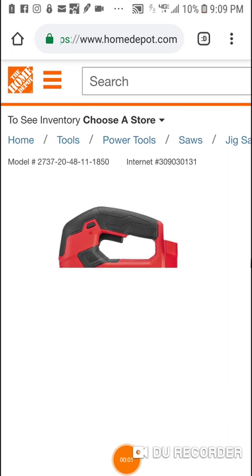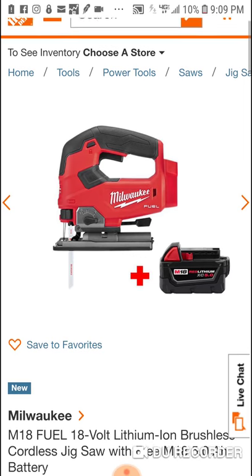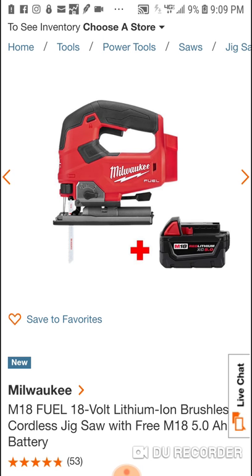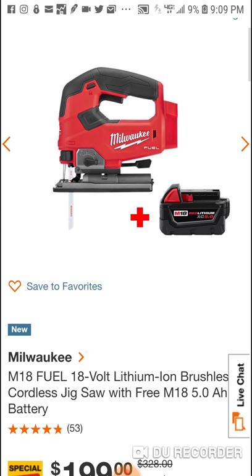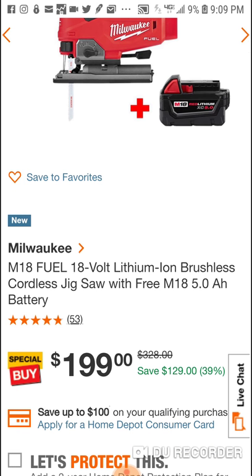What's going on, people? Let people know about this deal that's going on — Milwaukee Fuel jigsaw. Obviously this is also available with the barrel grip. Wow, some pretty darn good reviews here.